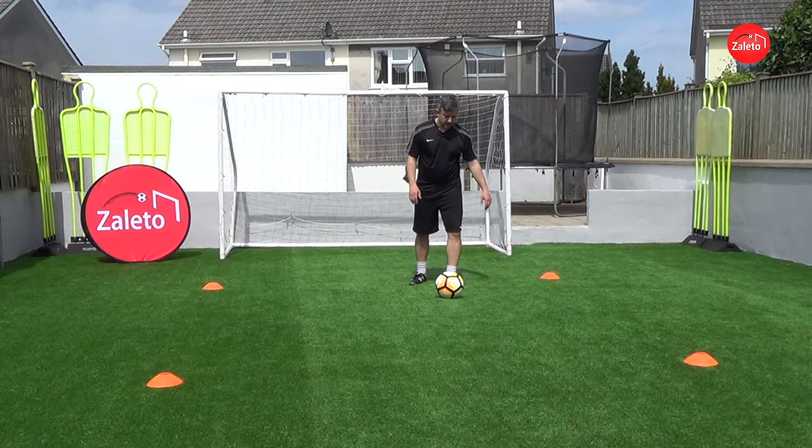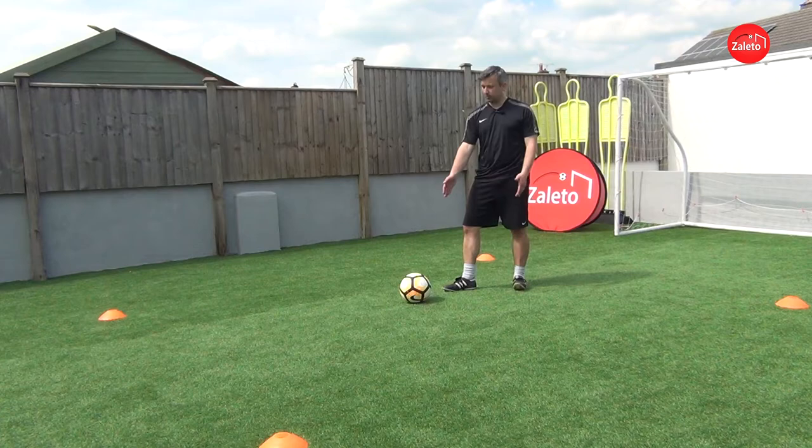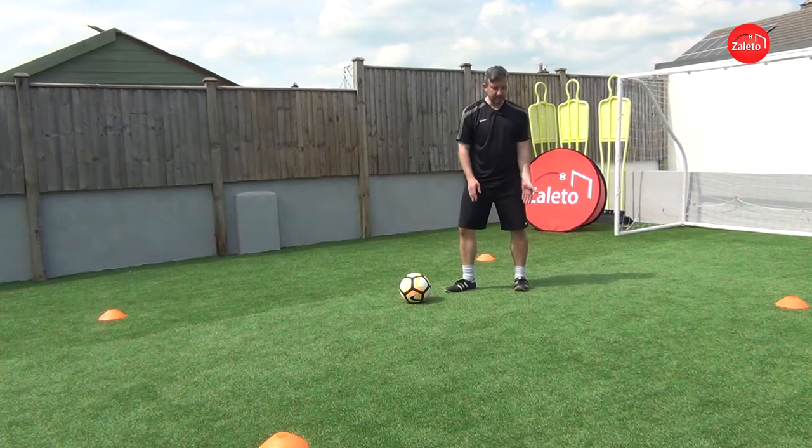As I stop it with my right foot I spin and face the other way and my left foot jumps around. Notice when my left foot jumps around it's slightly behind my right leg. So imagine there's a line going there — my right leg's in front and my left leg's now behind.